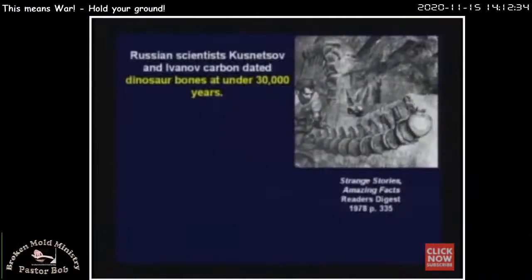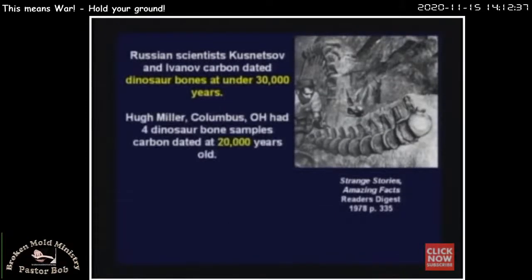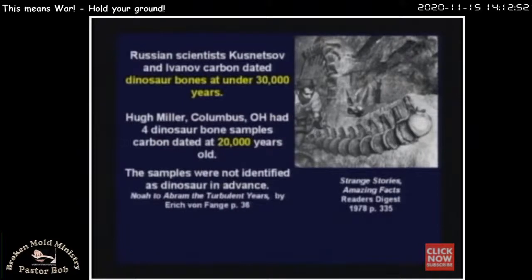Yes — dinosaurs ought to date at 70 million years old. A Russian scientist dated dinosaur bones at less than 30,000 years old. Hugh Miller from Columbus, Ohio took in four dinosaur bone samples and asked them to carbon date them — they charged about $600. They carbon dated them and said they're less than 20,000 years old. He said, 'By the way, these are dinosaur bones.' They said, 'Oh — well then they're not 20,000. We've got to test them again.' Why can't they be 20,000? 'Because we know dinosaurs lived 70 million years ago, so if you had told us that, we never would have carbon dated them.'